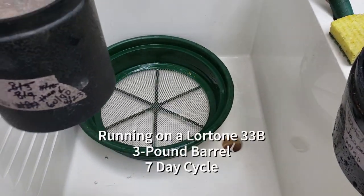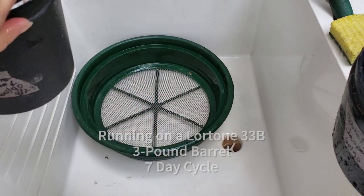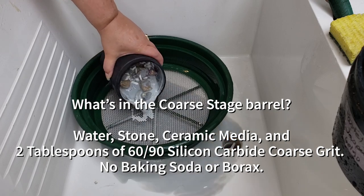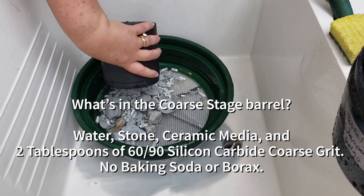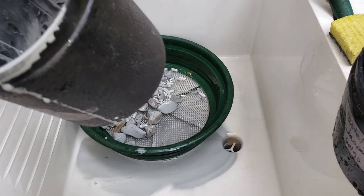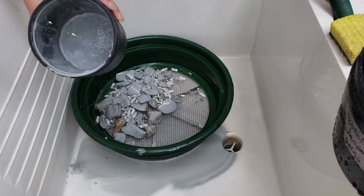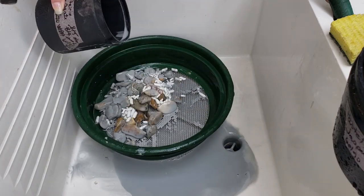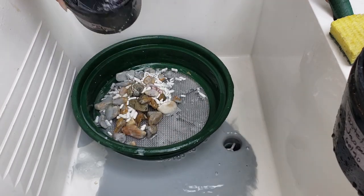Now, prairie agate in the 60-90 — this is a grit test in our three-pound barrel. We only put two tablespoons in last week. We want to see how much grit is left after a 70-day cycle. I think we put borax in this too, so it should have been a little easier clean. I did put it in.